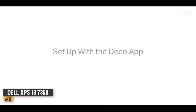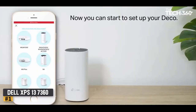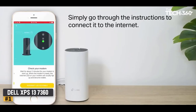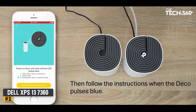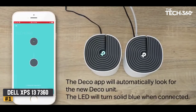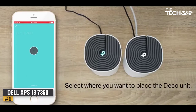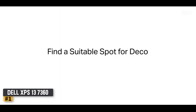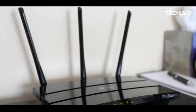We like that the installation process is so easy — even if you are a grandma with little technical knowledge, you will be able to get it set up quickly with no problems. The other side of the same coin is the lack of a web interface. The TP-Link Deco S4 is one of the best mesh routers for Spectrum on our list, especially if you're looking to upgrade your wired connection speeds.